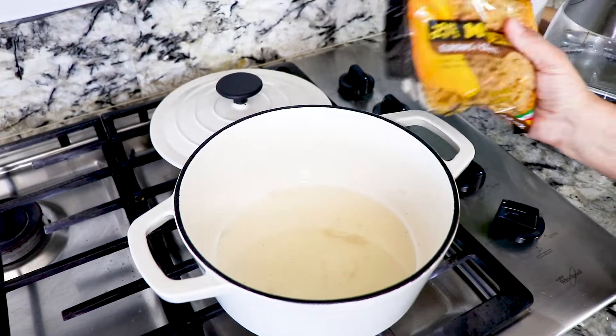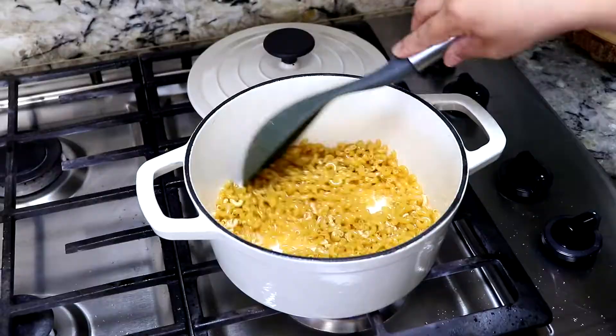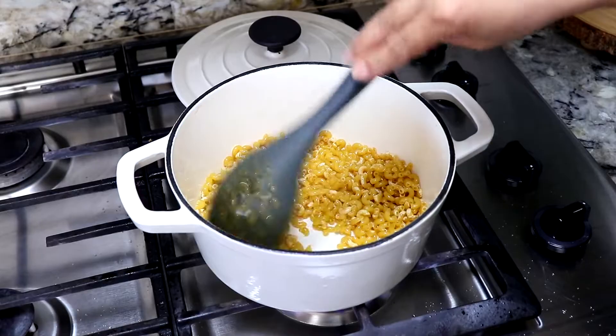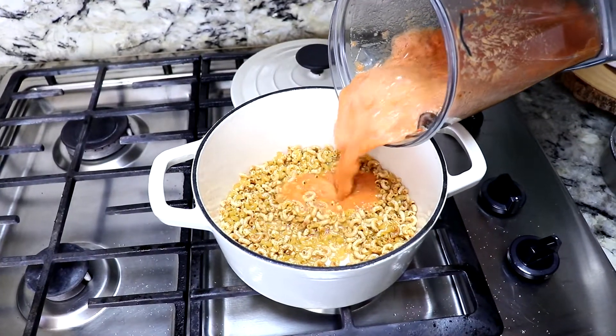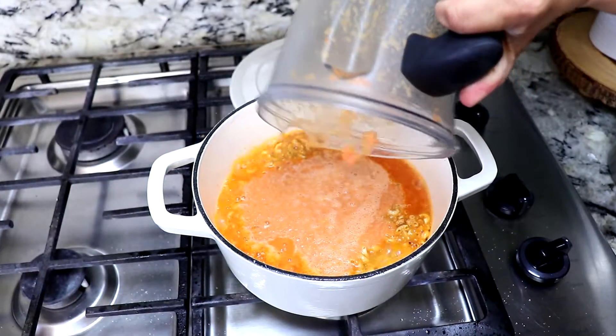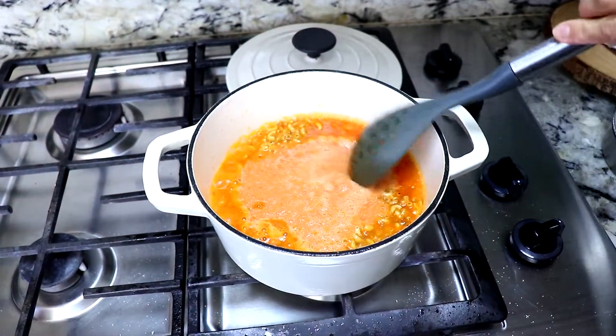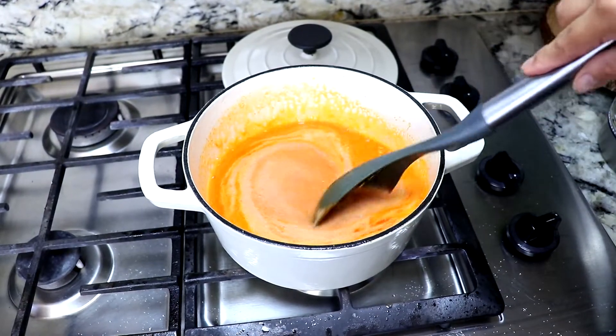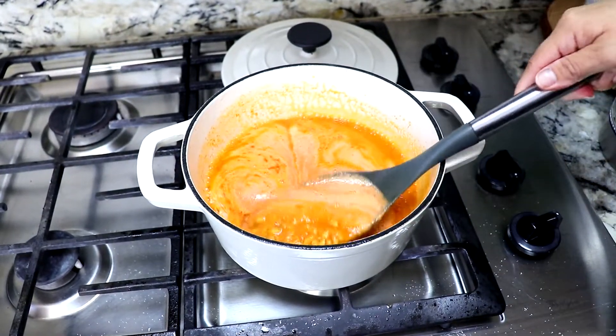In that same oil, now we're gonna fry the sopa de codito. We're gonna stir it until it's golden brown. Next, we're gonna add our salsa. We're gonna stir it for a little bit and wait about two minutes before we add the water.